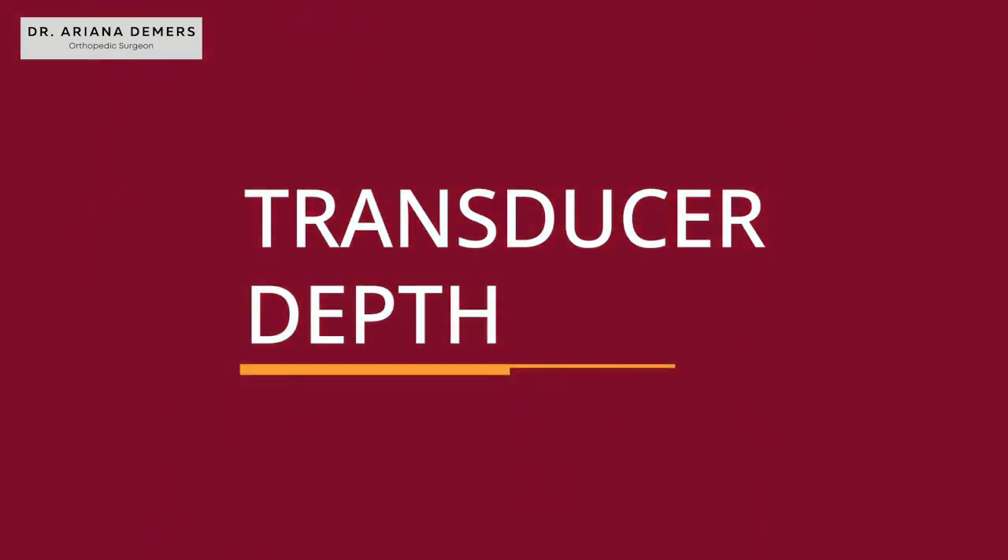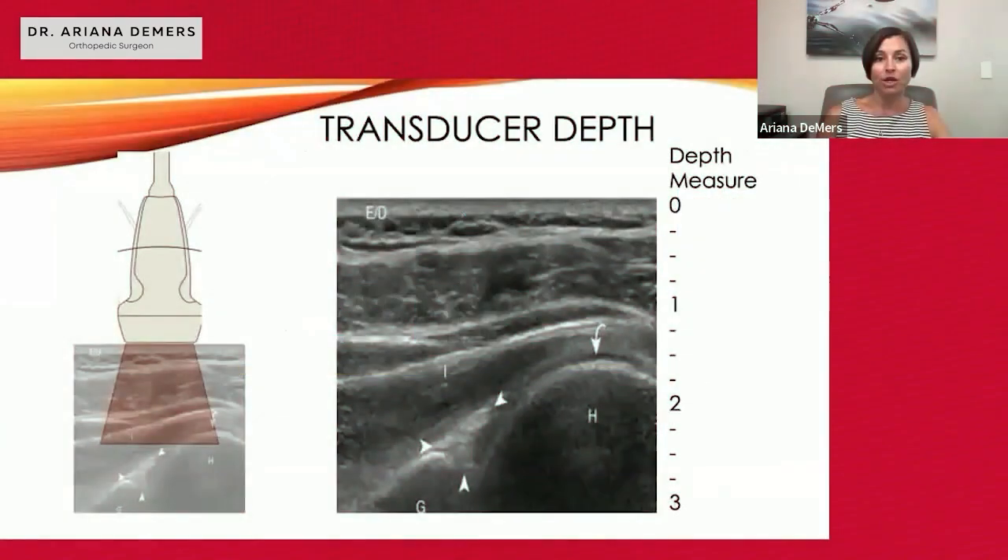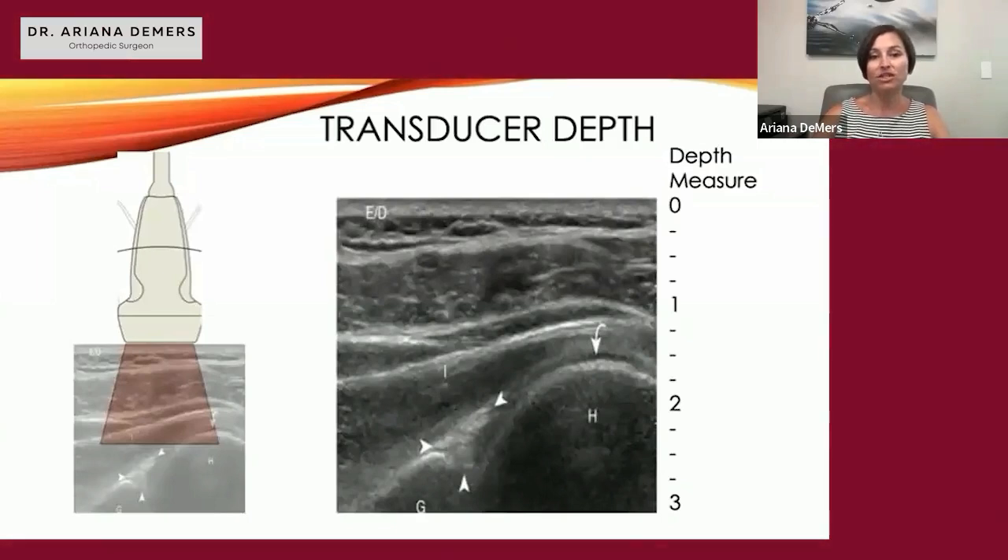On the side of the screen, you're going to be able to see markings showing depth of measurement, and you can adjust the depth with the buttons. This is a picture of the posterior aspect of a shoulder — this is a linear transducer, and the beam is showing directly posterior.